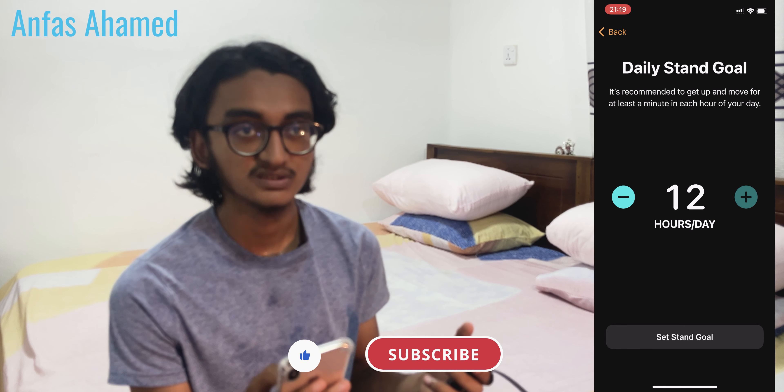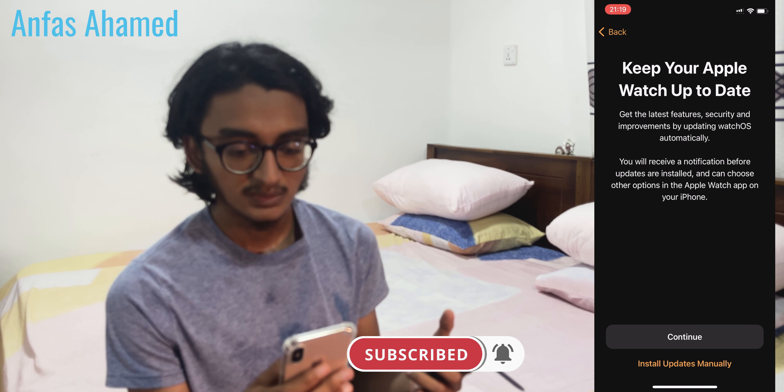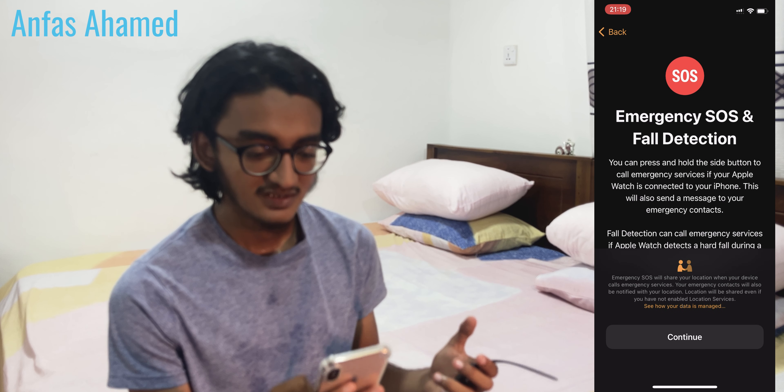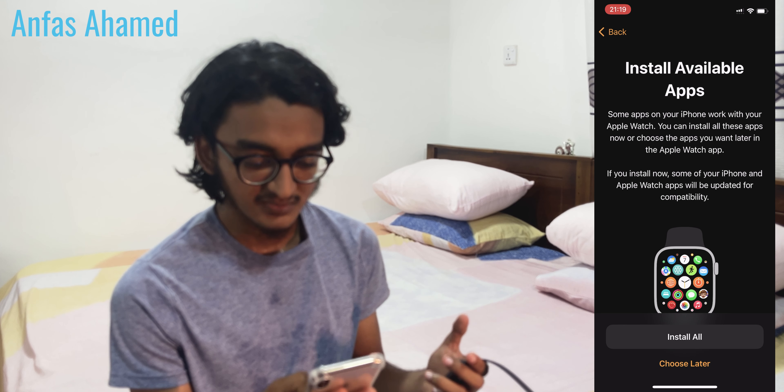For the daily stand goal, 12 hours is the default — let's go with the default option. Keep your watch up to date — continue. Now it's asking for heart rate notifications — let's click continue.